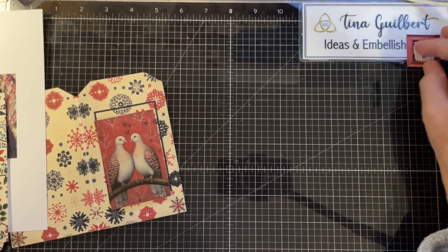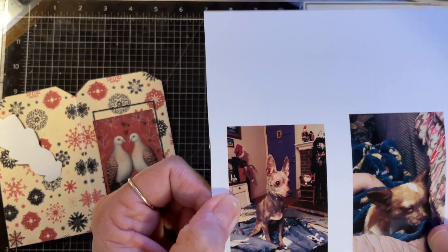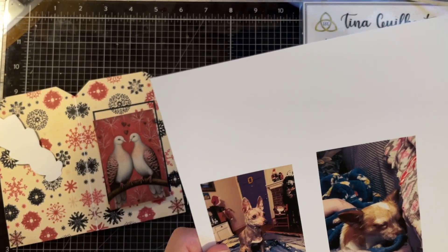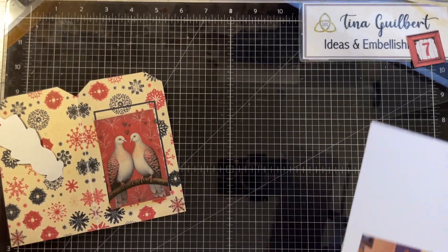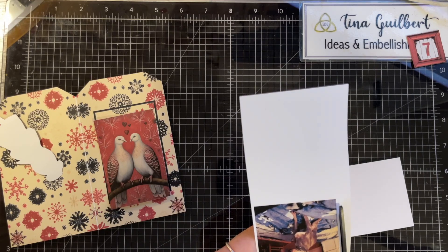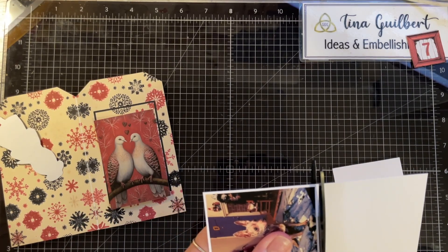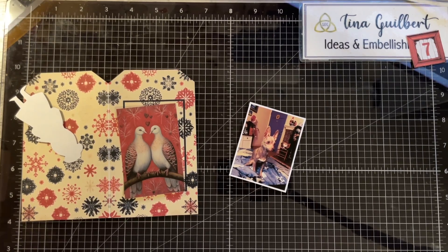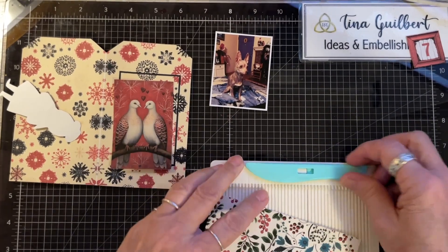It's Tina, I'm back with day seven. Today I have this picture of my son's dog TJ. TJ will be 16 years old on the 29th of this month, so we don't know how many Christmases we will have with this guy. He's been with me — I've lost a few dogs since TJ — so he is our old man, and I wanted to put him in this journal.